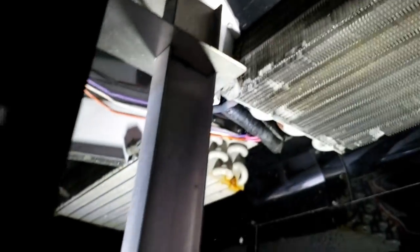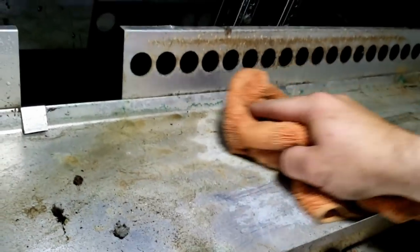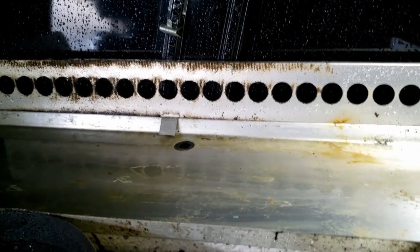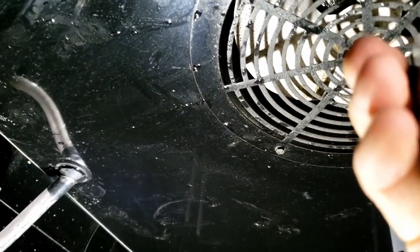We don't even know yet if the fans are running — this thing was unplugged when I got here. Let's save ourselves a potential callback and get all this debris out of here. That's just asking for a plugged drain. Got it back into place — that fan spins.